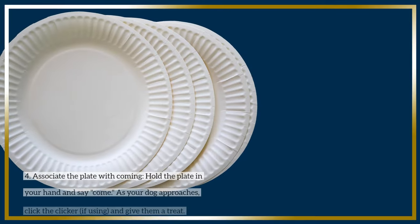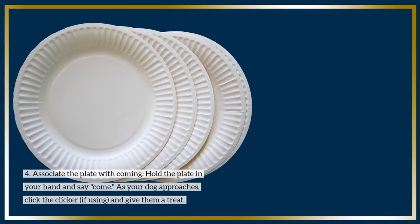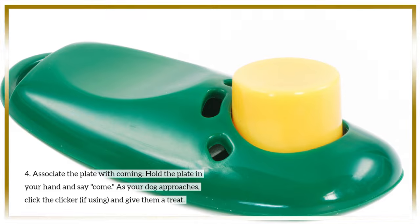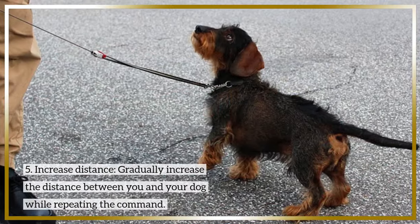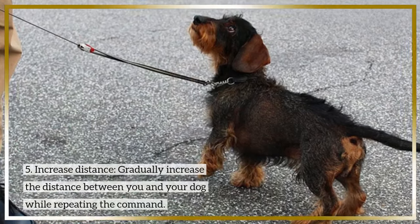Step 4: Associate the plate with coming. Hold the plate in your hand and say, "Come." As your dog approaches, click the clicker (if using) and give them a treat. Step 5: Increase distance. Gradually increase the distance between you and your dog while repeating the command.